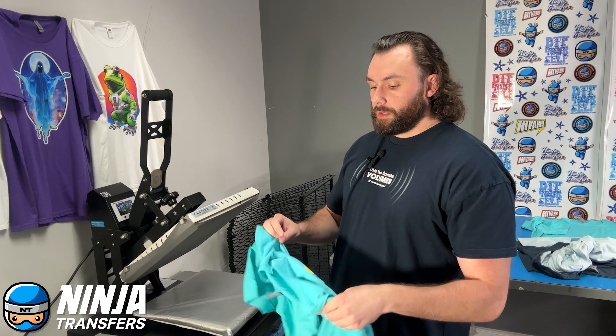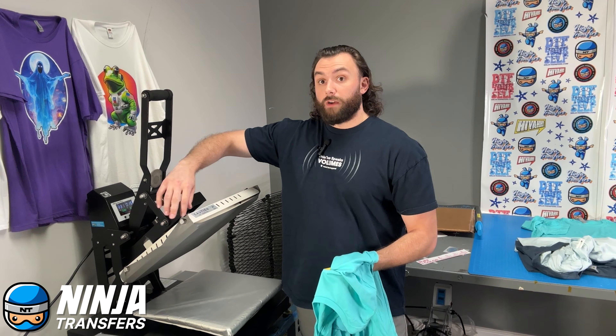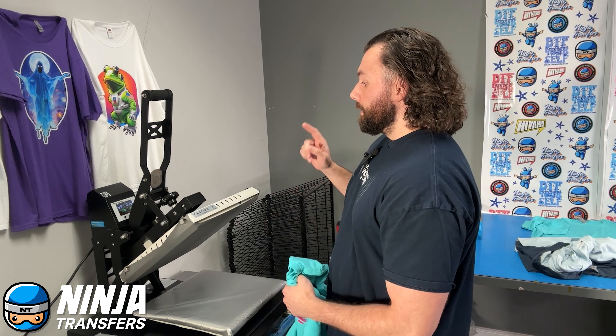We always recommend going with a second press. Not only will it get a nice softer finish — a second press in general, even without this silicone pad, will do that — but with the added texture that this silicone pad provides, it's actually going to get into the transfer. It's going to give it a nice textured feel, a matte finish, and more importantly, it's going to make it feel like it's part of the shirt and give it that screen-print-like quality that everyone ordering something with a DTF on it is going to want.